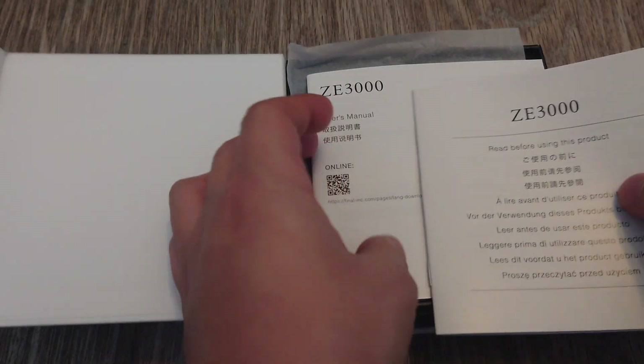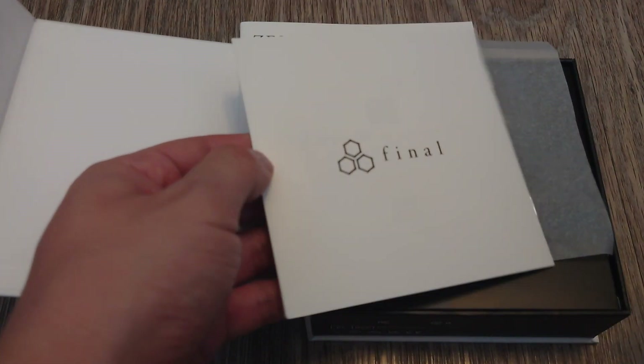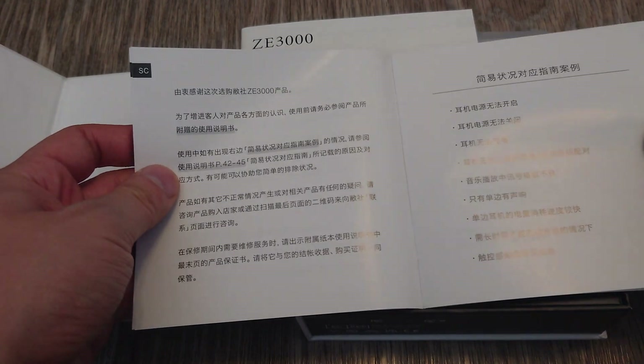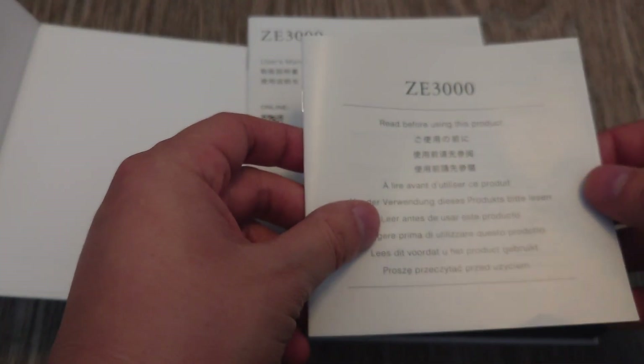Final ZE3000 — this is the manual. This is actually my first experience with Final Audio other than their ear tips. I've used their ear tips before because they came pre-packaged and bundled with other IEMs, but never their actual products. This section is just troubleshooting stuff.